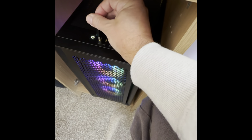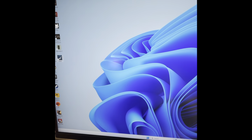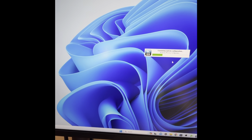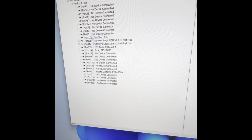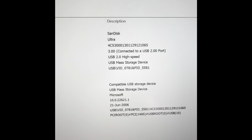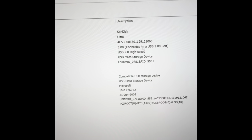I'll show you on screen — I'll open a program like HWInfo, go into the USB ports, and right here I've got a 3.2 that's recognized. Then I've got the SanDisk Ultra here, which is the one I've just put in. If I click on that...